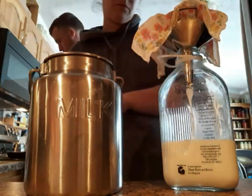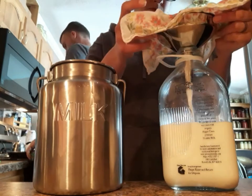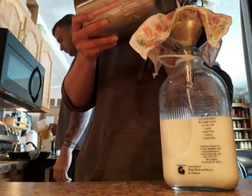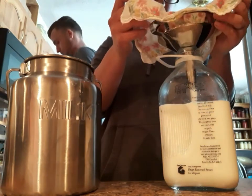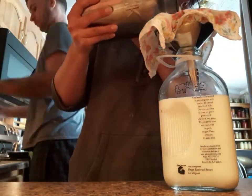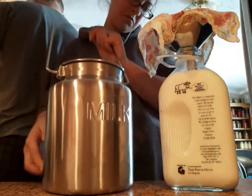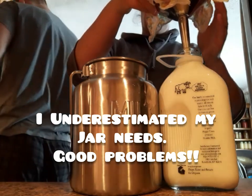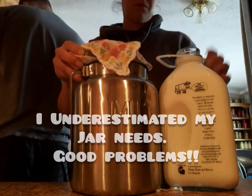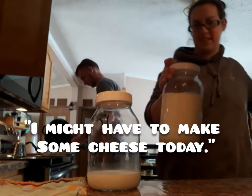This is so good. I might have to make some cheese today.